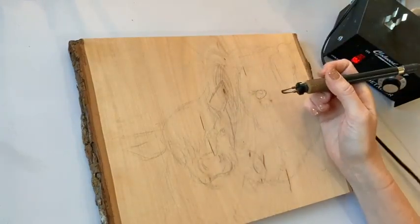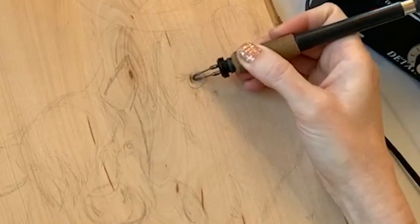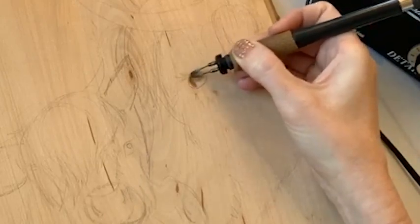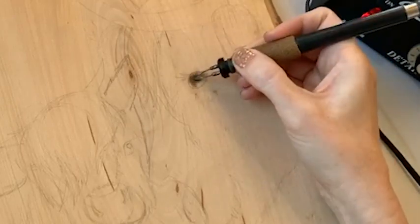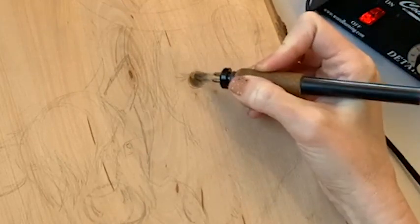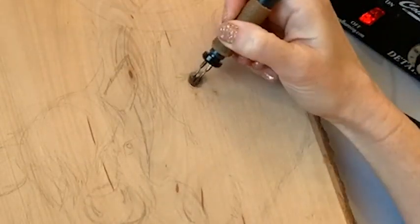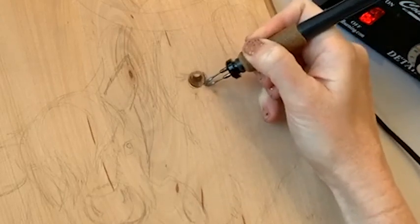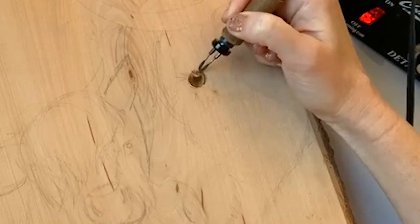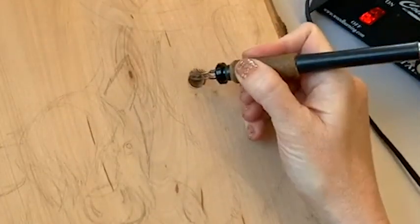I'm going to start with the eye. I like to burn in the darker spots first, and I'm using a mix of techniques. When I'm going back and forth like that, that's the pulling stroke. When I'm doing these circly things, that's called the scumbling stroke. I'm getting a darker area in here, adding more definition. In any eyes I've studied - and I love eyes - there's almost always a dark ring around the iris. I try to make sure I get that in there. I'll probably add similar details to the eyelashes - they go back this other way - so I'm going to burn some dark spots here.